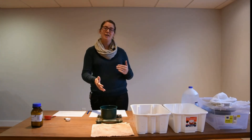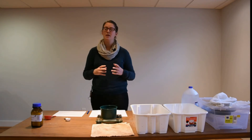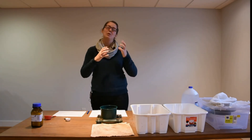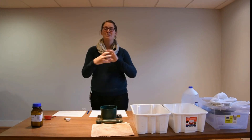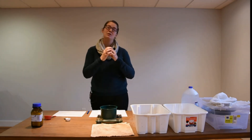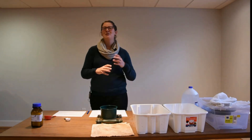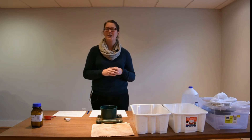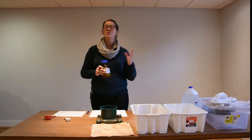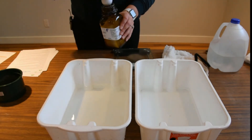Now that we have the weight of our dry water-stable aggregates, we're ready to disperse those aggregates using the sodium hexametaphosphate solution. Aggregates are composed of not only soil mineral matter and clay content, but also organic matter and different chemical compositions holding and binding them together. We're going to use the sodium hexametaphosphate to break those bonds and disperse all the aggregates, so that all that remains in the sieve are particles larger than 0.25 millimeters — including any rocks, gravel, and soil organic matter. To make your solution, grab your sodium hexametaphosphate and an empty bin; you can use tap water for this part. Use two tablespoons of sodium hexametaphosphate for two liters of tap water.